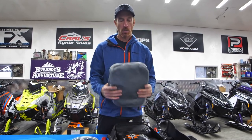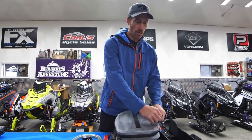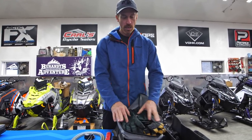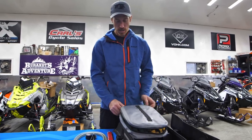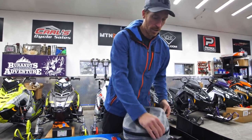One of the accessories available with this bag is a waterproof liner bag. This is actually the small version, and this is where I keep all my spare gloves — pretty much dedicated to gloves. You could also put your face mask, neck warmer, anything like that in here — those components you don't want to get wet.